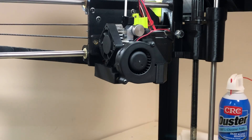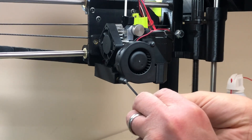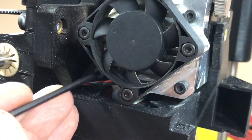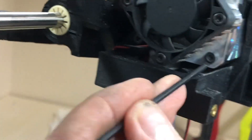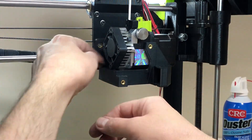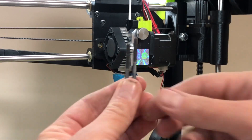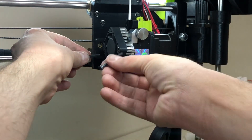You need to remove the part cooling blower, which is held on by two screws — shown here and here. Use an allen key and remove those. The part cooling shroud is held on by two screws located here and here. Note that the screws are not the same length. The shorter screw goes in the back hole farthest away from you. The longer screw goes in the front hole. Don't get these backwards.